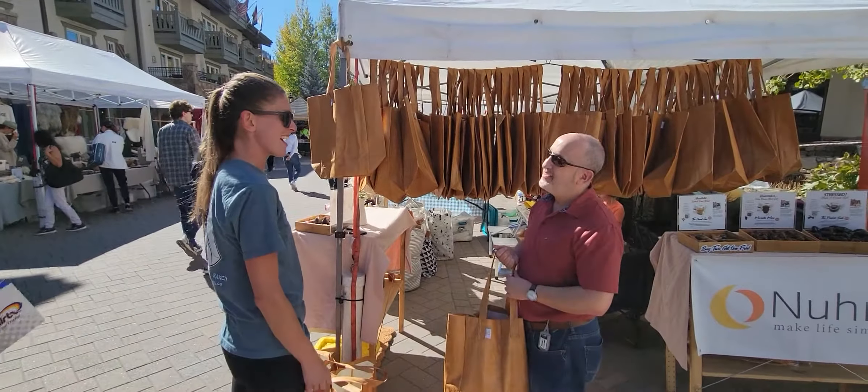Our bags here are made from recycled plastic, meant to look like leather. They hold up to 80 pounds, so these are our demos here. You can pick them up and try them out if you like.